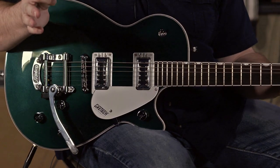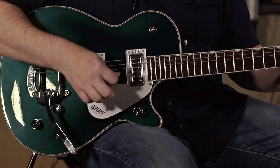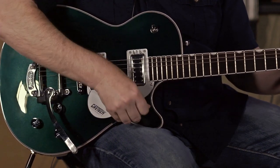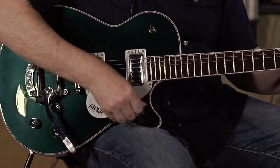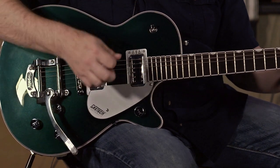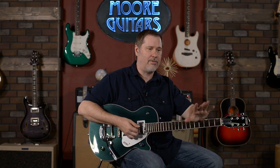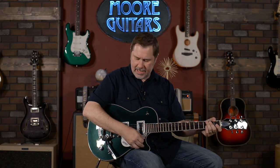Let's check out the treble bleed on the master volume. So we still have all that high-end chime, and as we bring it back the volume goes down but you retain that sparkle. Pretty fantastic — it's like having a volume pedal, only it's right here on the guitar. Pretty sophisticated stuff.